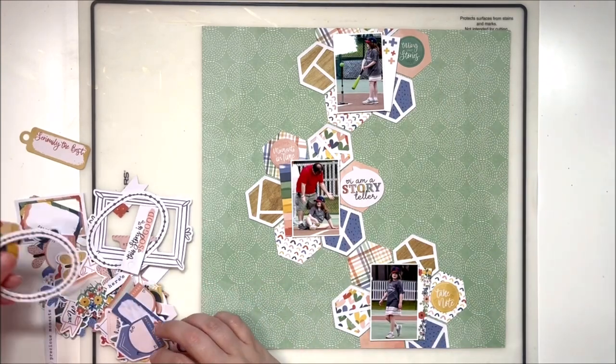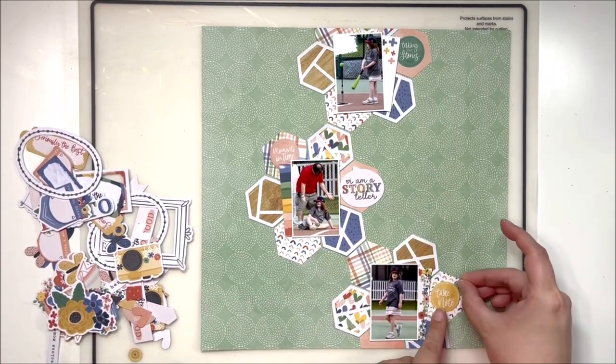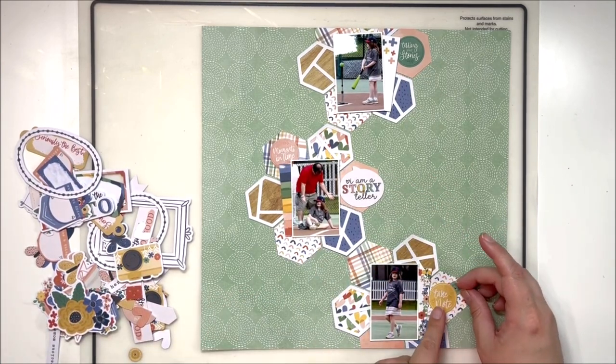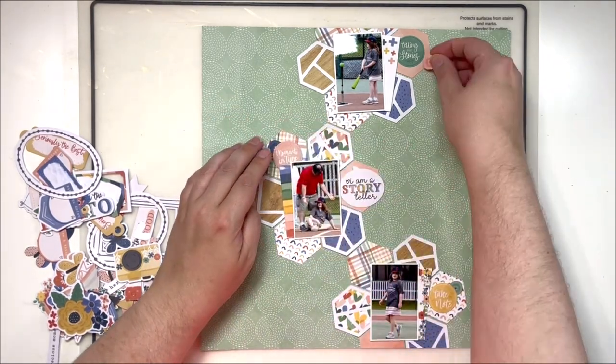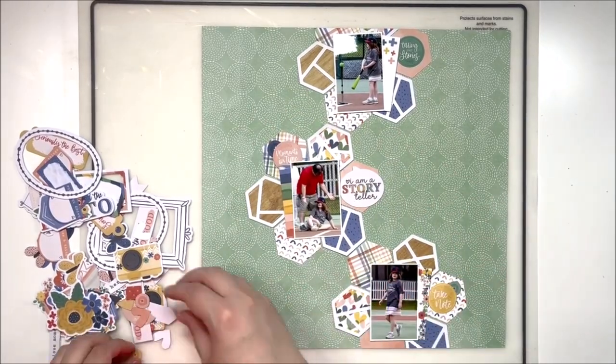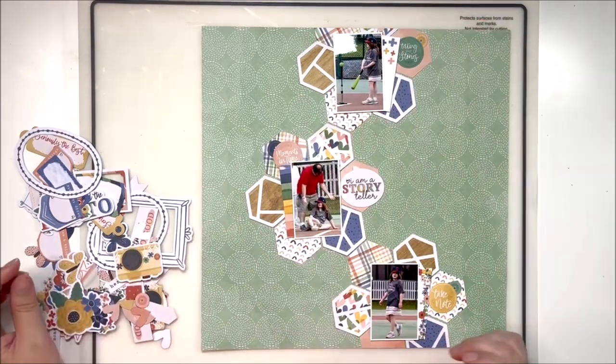I just happened to have a hexagon punch that was roughly the same size as these hexagons from the cut file set — more coincidence than anything else, and I was really excited to discover that. Now that I have everything puzzled together into this really fun floral climbing vine, I'm going to add some embellishments.